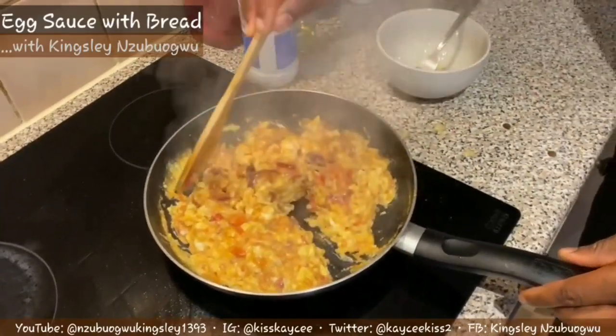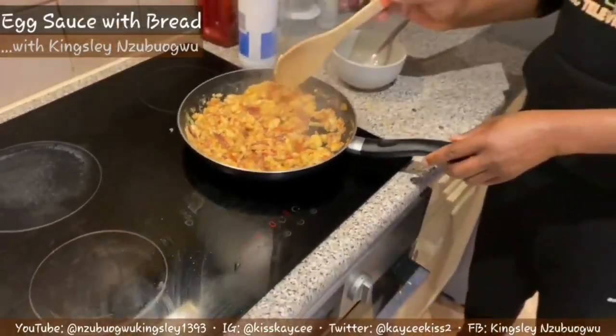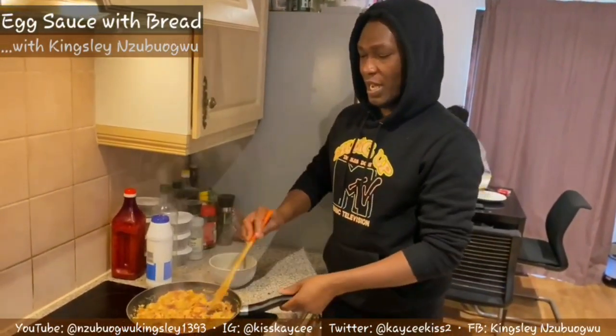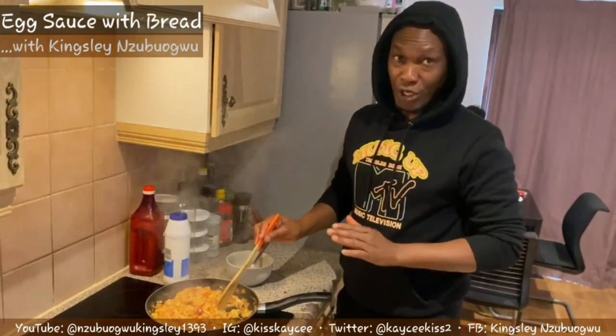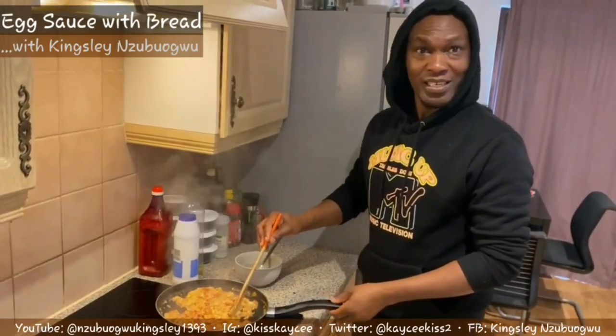The egg is ready! Now I'm going to turn off the gas and move this off from the stove. You can serve this with yam or with rice, but this morning I am serving this with bread - normal bread. Let's go eat!